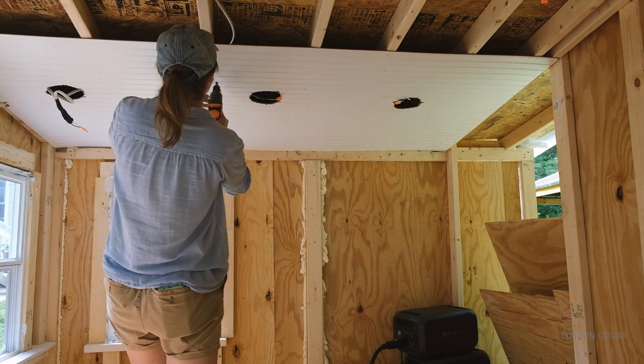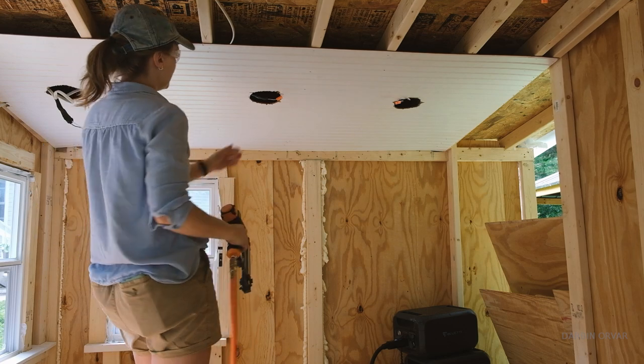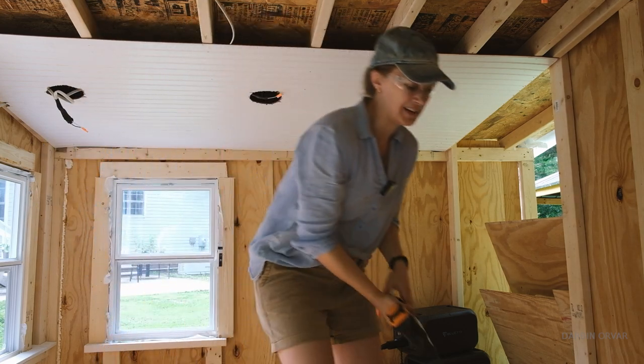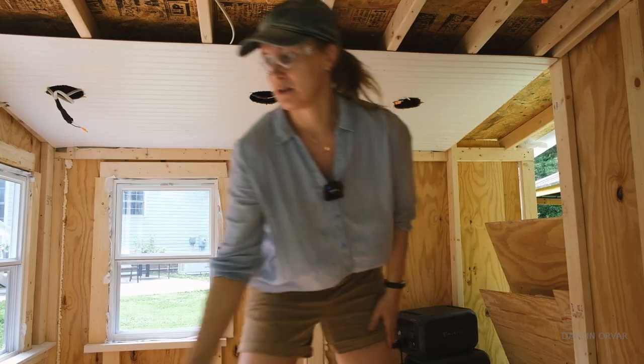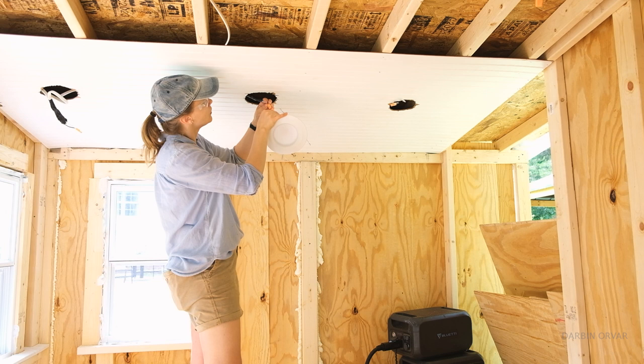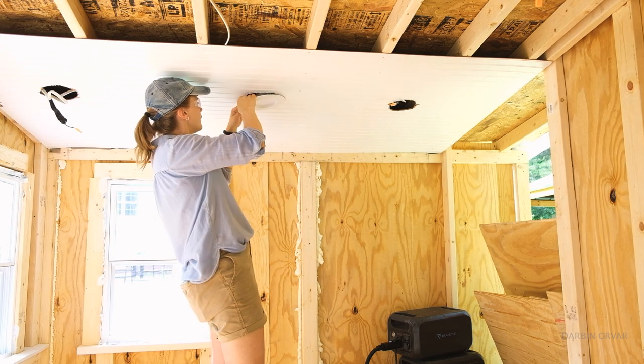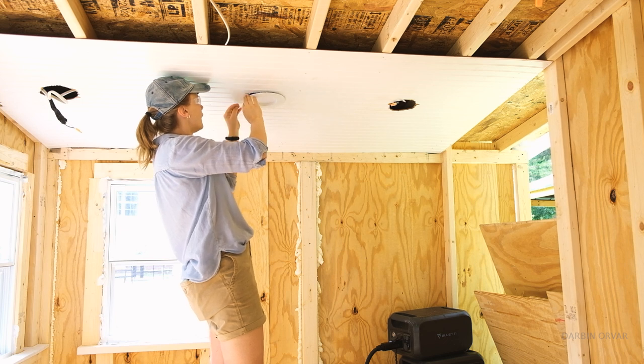It definitely cleans it up a lot and it's pretty easy to work with. Now we'll add some more staples later, but we got the light here so let's connect it first and bring this guy in.